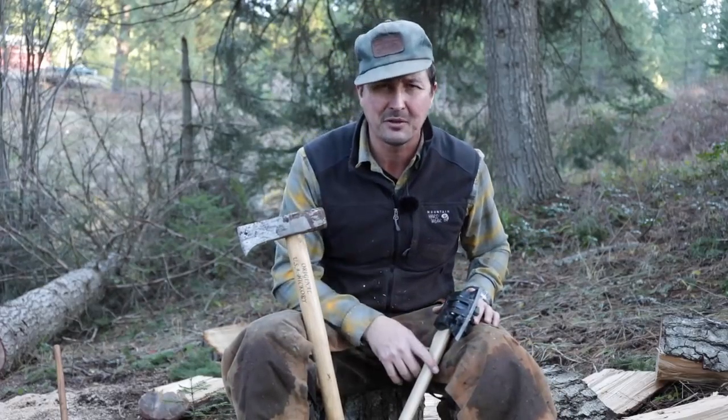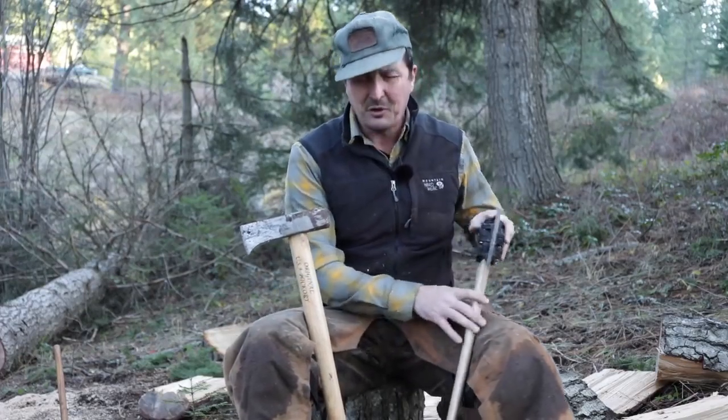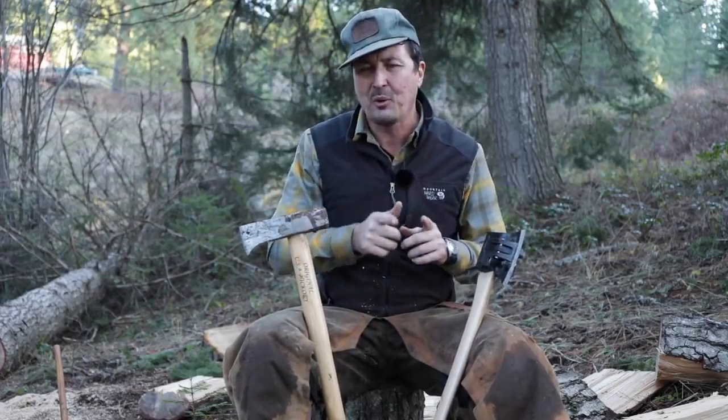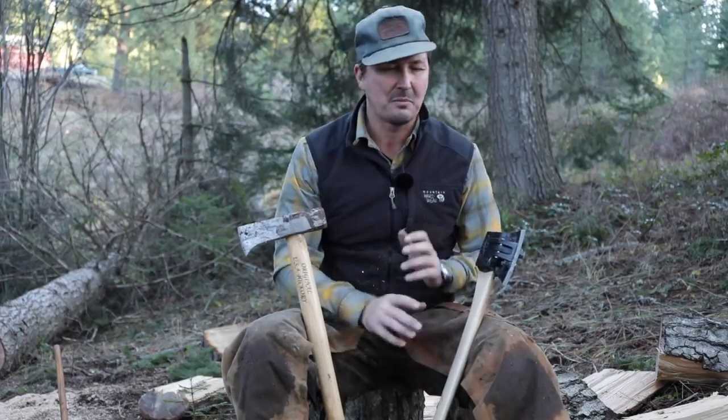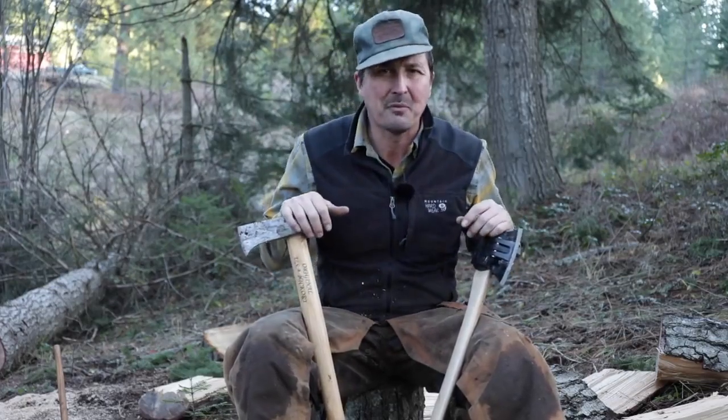I appreciate you guys taking the time to watch. If you don't mind, click the thumbs up — I'm working hard out here for you. Another video I wanted to do while I'm out here is test the Bismarck up against a wedge — the Prandi twisting wedge versus the regular wedge. I've always been curious which would be faster and more efficient. Let me know in the comments and I'll come back out tomorrow and do it. Thanks for watching, we'll see you on the next video.